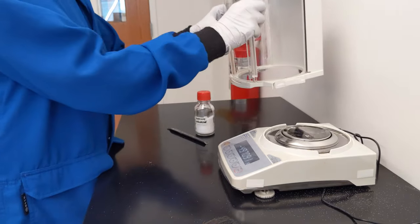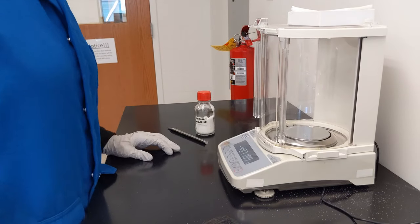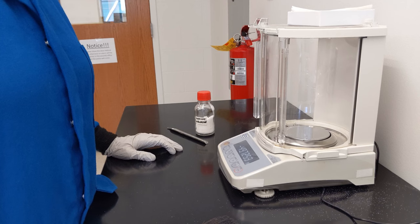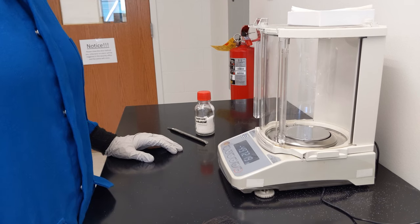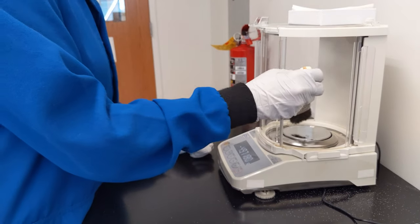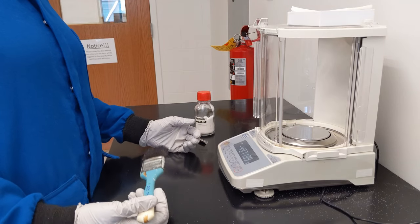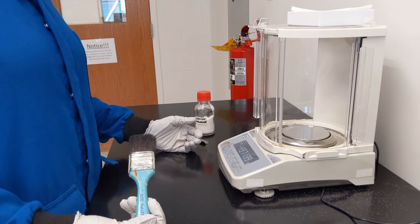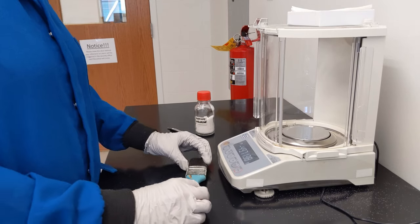Imagine that the balance wasn't appropriately cleaned and you went to measure the mass of a sample, and in the process of measuring it, it actually did get cleaned a little bit. That is going to change your recorded mass, because it would have changed the zero point. You will have measured something inaccurately because of the fact that you had a dirty balance.